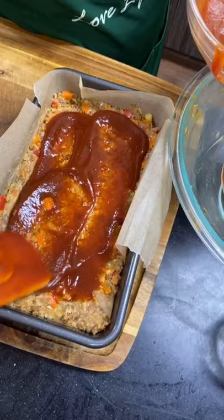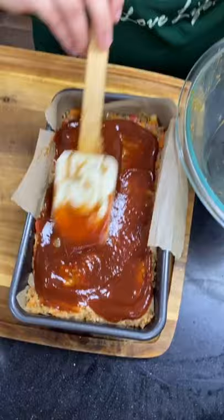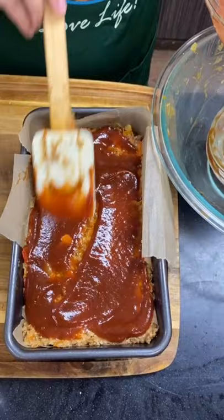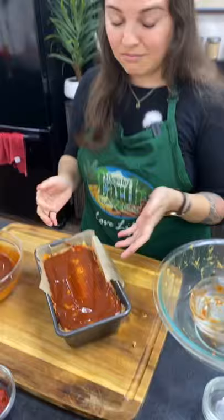I wonder who came up with meatloaf — is it an American dish? Actually I believe it's German in origin. I did a bit of a deep dive on meatloaf history. At first it was called 'vitality loaf' because it was kind of a clean-out-your-fridge situation — whatever you have, throw it in and make a loaf. It was around World War II when they had to ration everything. Kind of like a savory quick bread.